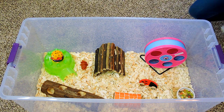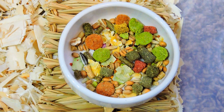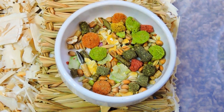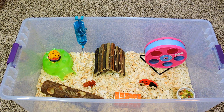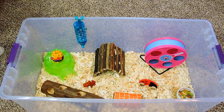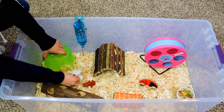The next thing you are going to need is a water bottle or a water dish, and of course their food dish — that is probably the most essential thing any animal needs. I also like to add some toilet paper, which is perfectly safe for your hamster.